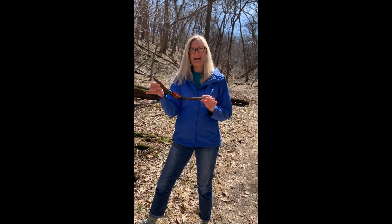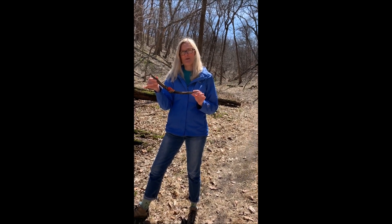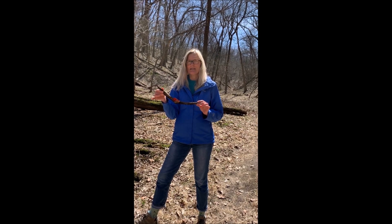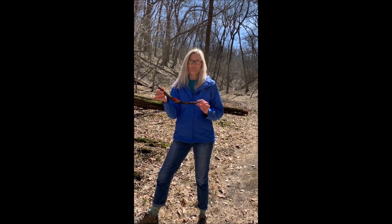Hi, this is Heidi. We're out on the trails again today going for a hike in Fontenelle Forest. Today we're in a hollow called Handsome Hollow and we're out looking for fungus.